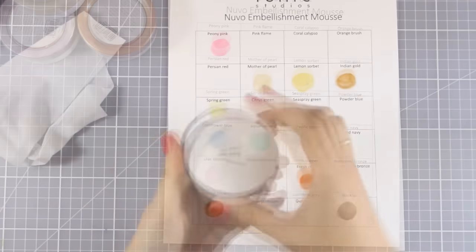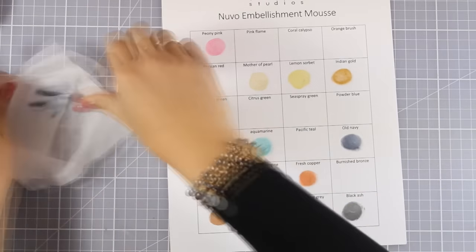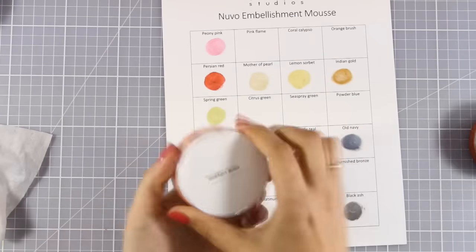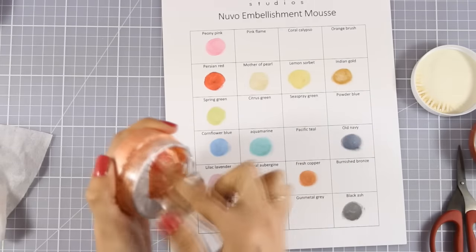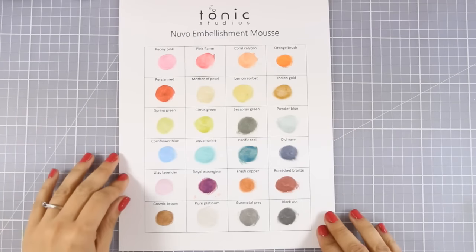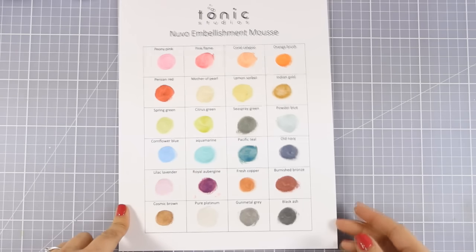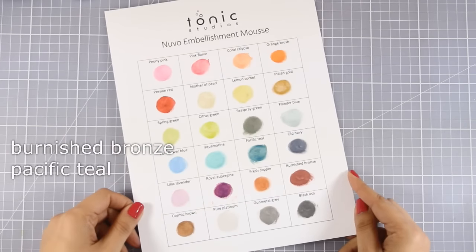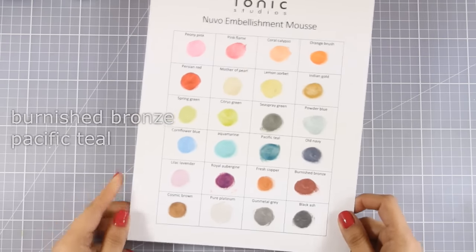Now I am going to start swatching the next 12 colors. These don't have labels because they are samples, but when you get the product it will come with the labels. I continued filling in my chart and here are all the colors together. They have come up with 12 new colors that really complement the whole collection. If I had to choose just two from this new collection, I would definitely go with Burnished Bronze and Pacific Teal — they are gorgeous colors. Don't forget you can go to my blog and download this chart for free.